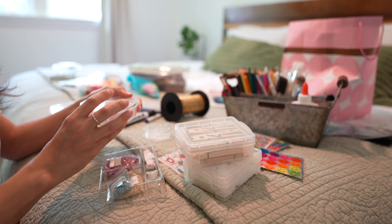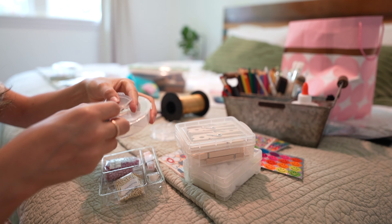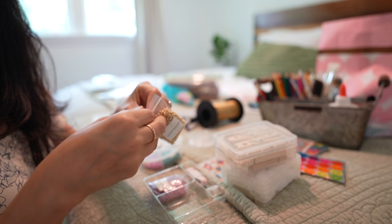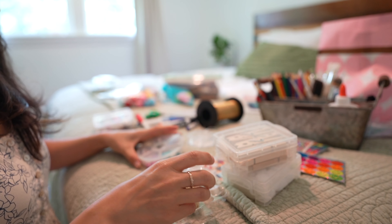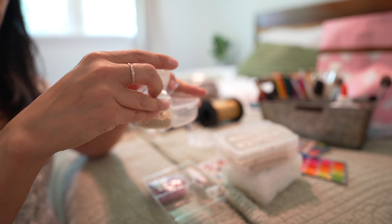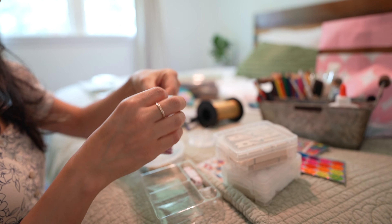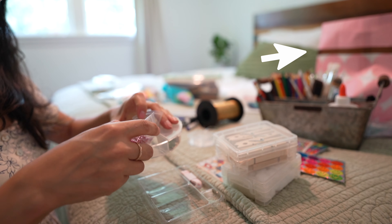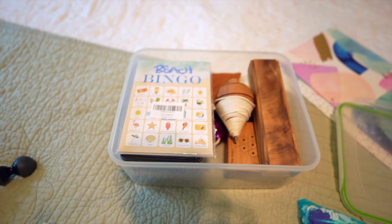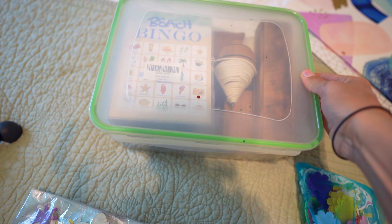Something I used to do when I first started decluttering, similar to having a trash bag ready, is have a donate bin, box, or basket. This way, as I found items that I knew were going to leave my home, I would automatically place them there and handle them later on. That way I could stay focused and keep that decluttering momentum. In this case it's my little pink bag that I reused — but the point is you have things set aside so you can stay focused on decluttering.